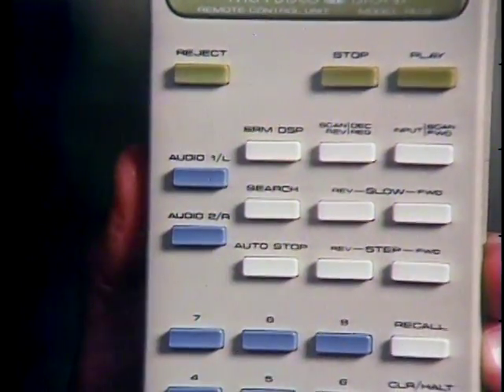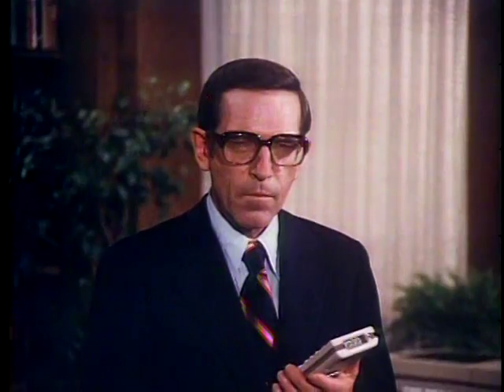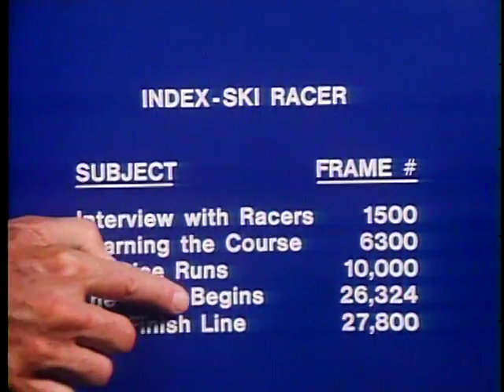There's another way that is a much more precise method for locating an exact place you want, and it's convenient too. It's done with the search button. To use search, you have to know the exact frame number to which you want to go. You then punch in that frame number or address on the touch pad, press search, and the machine takes you instantly to the location you requested. Discovision gives you immediate access to any frame on the disc. To demonstrate, I've made up an index to this show on ski racing. The index is my table of contents — it tells me where different sections of the program begin. Let's say I'm interested in watching the part where the race begins. I find from my index that this section begins at frame number 26,324. To look at that part, all I have to do is enter the frame number, then command the player to search.